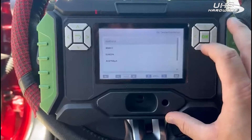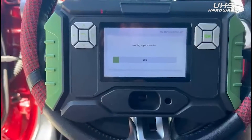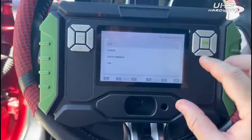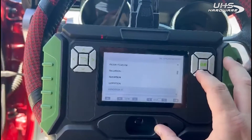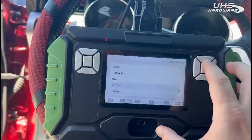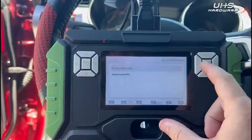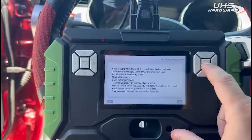We select EEMO North America, Ford. We are in USA, scroll down to Mustang, year range 2015 to 2019, smart key keyless system, smart key programming. It asks whether the alarm is active.